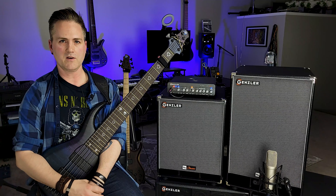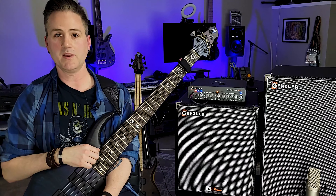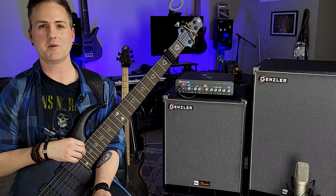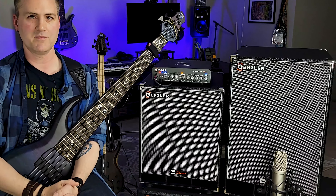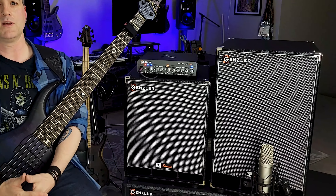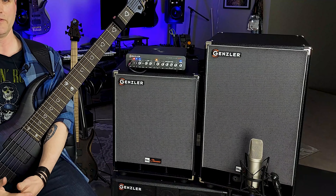Definitely give them a shot. They are two of the tightest, most enjoyable-sounding speaker cabs I've played through recently. They make me want to play more, which is something that doesn't happen all the time, being so busy teaching and recording and all of that. So anytime something makes me want to play more these days, they're doing something right.